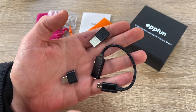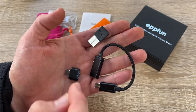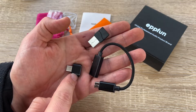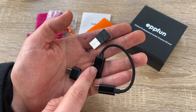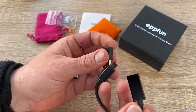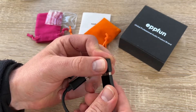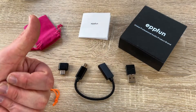This is easy, this is awesome — this is the EPP Fan USB Bluetooth 5.2 audio transmitter for connecting Bluetooth headphones to nearly all devices out there with a USB port or USB-C. Thanks for watching — please subscribe and give me positive feedback, and I hope to see you again on my channel soon.